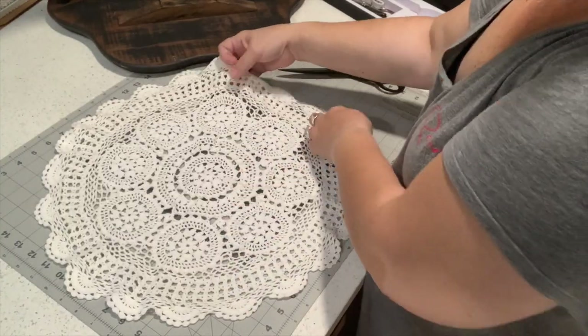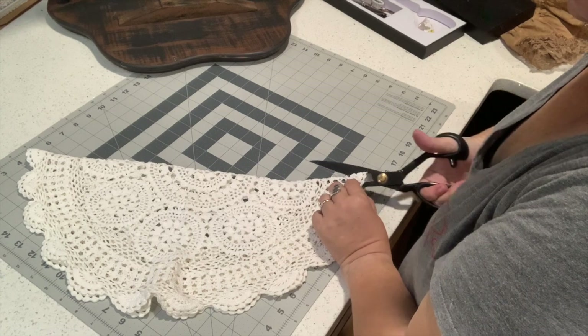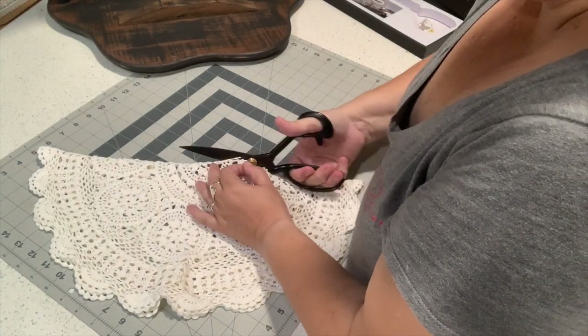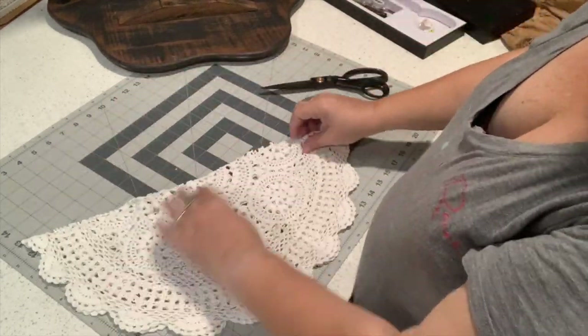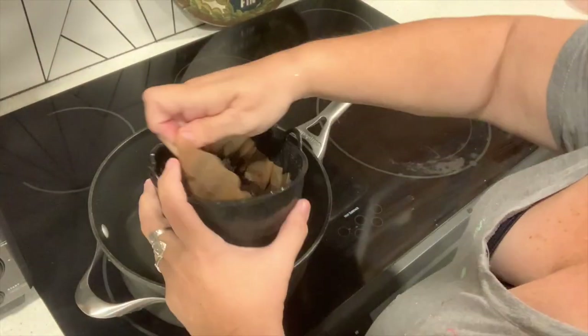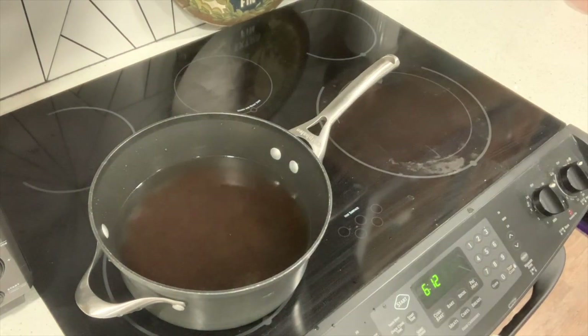Now that my base is cut I'm going to move on to the next part, which is taking this doily that we got from one of the estates that we've been cleaning out and cutting it in half. Then the next part is to make it a little less pristine. I don't necessarily want this super rustic but I don't want it bright white either. So to dye it I'm going to use old coffee grounds — the coffee from this morning — putting it into some water and heating it up.